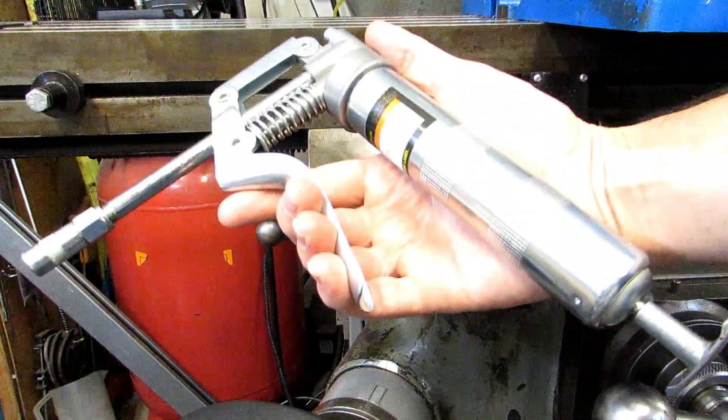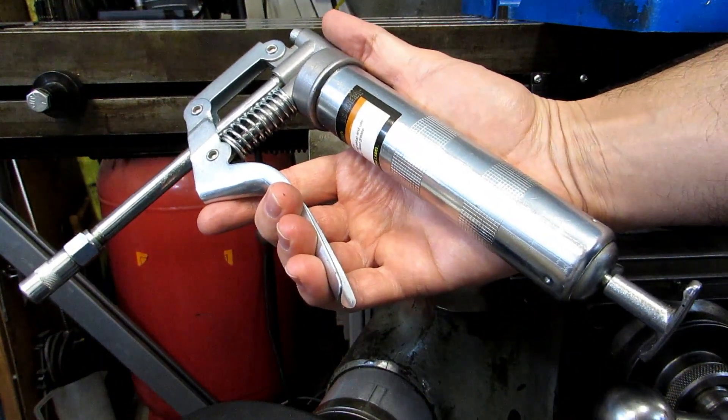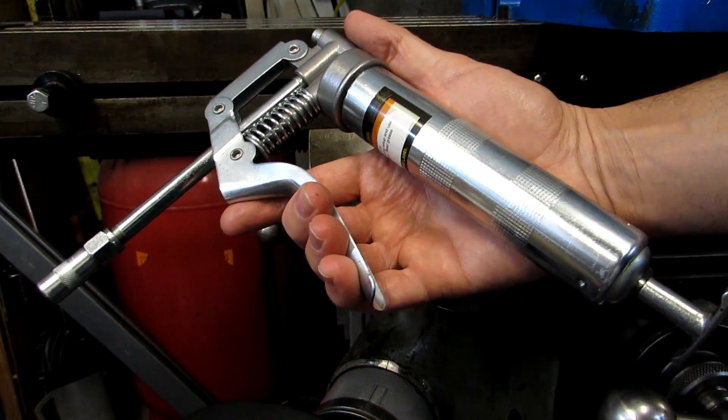What I did was modify a mini grease gun like this. You can get these all over the place in the U.S. — hardware stores, auto parts stores. I happened to get this one from Harbor Freight.